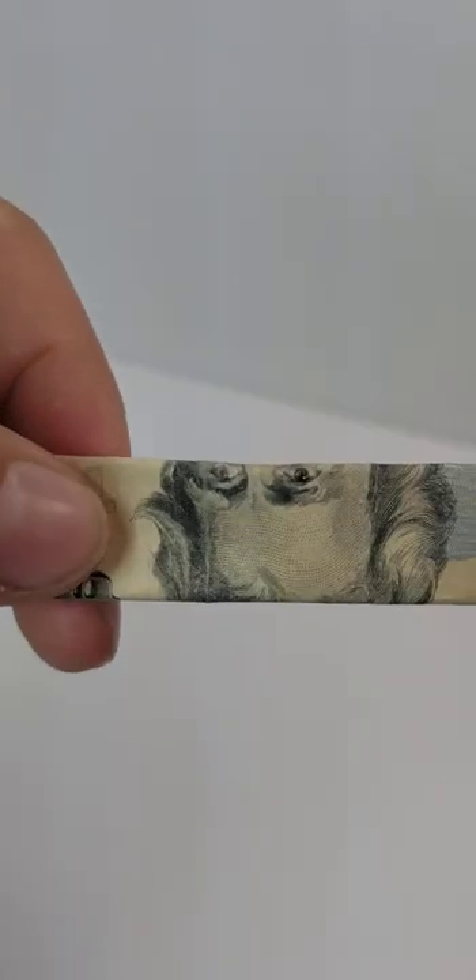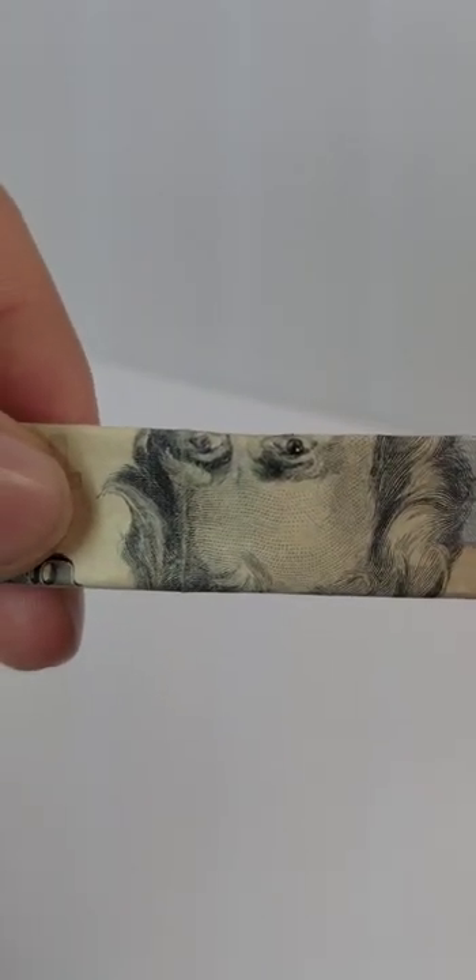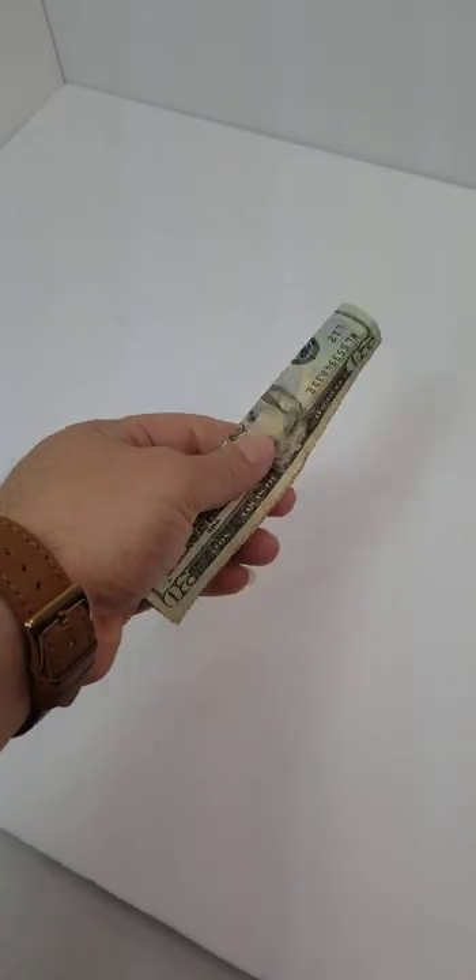We would all have to be wearing a mask — it is written in the 20 dollar bill. You see the face and the mask, right? Isn't that crazy? 2020, everyone wearing masks. There it is. Let me know what you think.